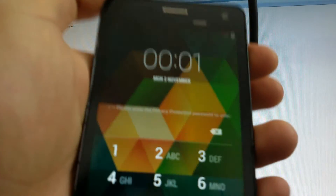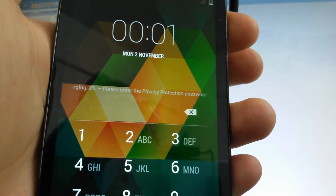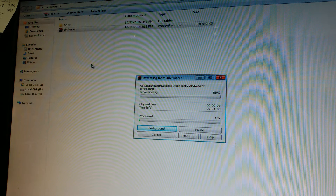If you have the privacy protection password activated, just follow this. First of all, you have to download the firmware — I will put a link in the description. Then just extract the RAR file.